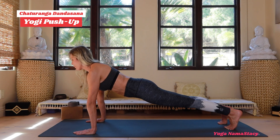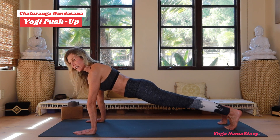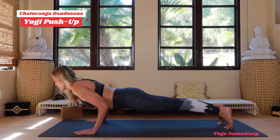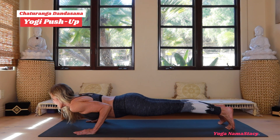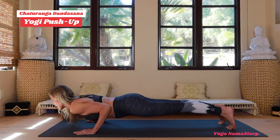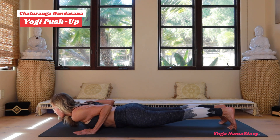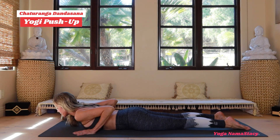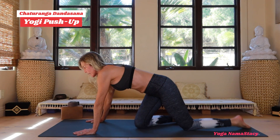Shift the gaze slightly forward. As you come into chaturanga dandasana, shift forward just slightly, keep the elbows in close to the ribs, and you come down just like a plank — all in one motion — all the way down here to the ground and just take a rest.